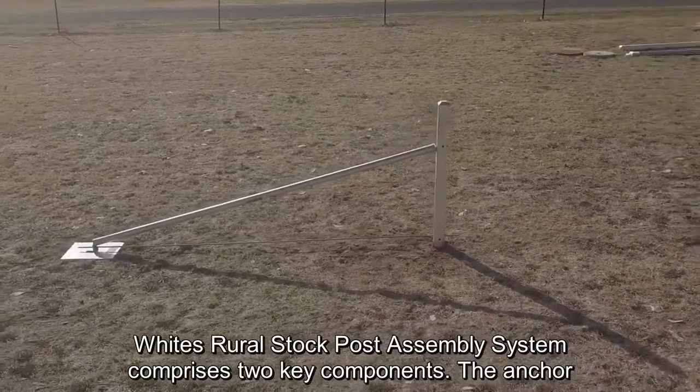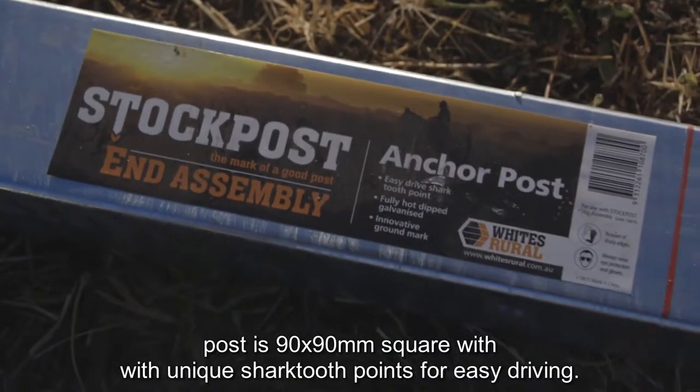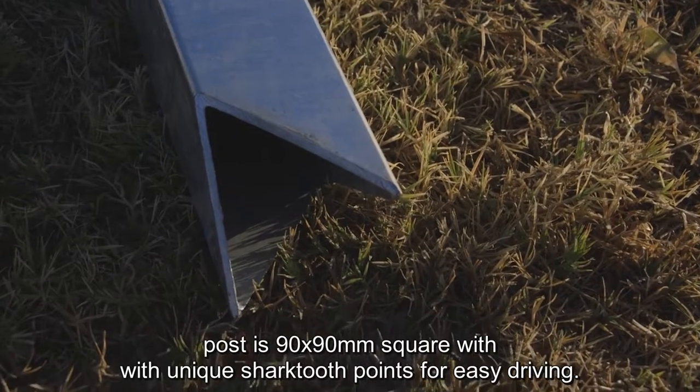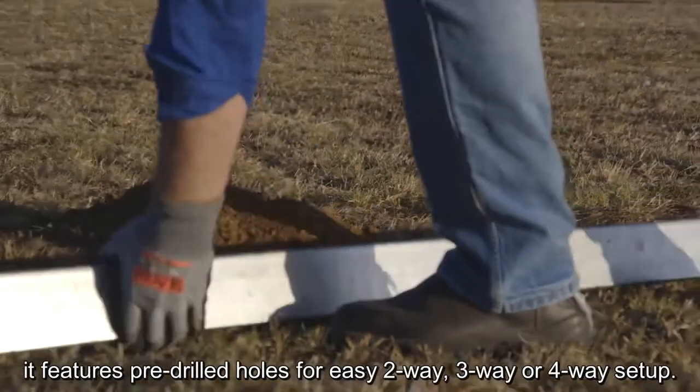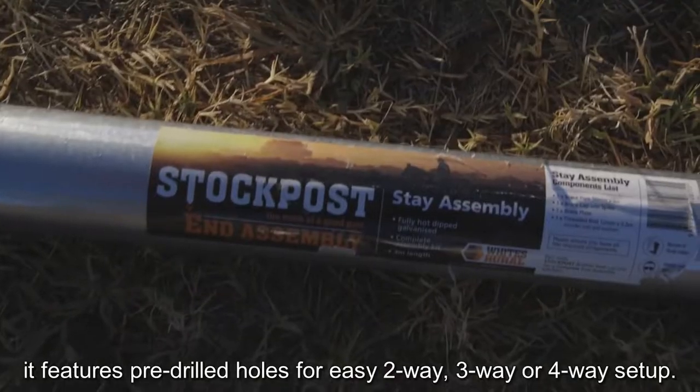White's Rural Stock Post Assembly System comprises two key components. The anchor post is 90 by 90 mm square with unique shark tooth points for easy driving. Made from hot dipped galvanized steel for a longer service life, it features pre-drilled holes for easy two-way, three-way or four-way setup.